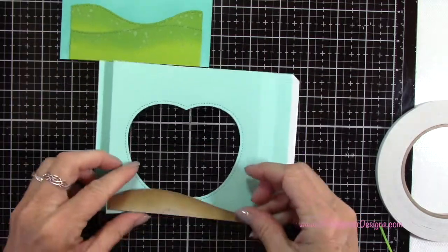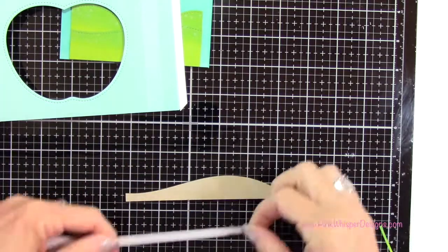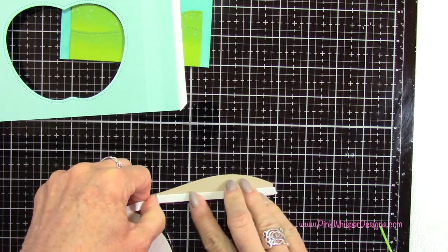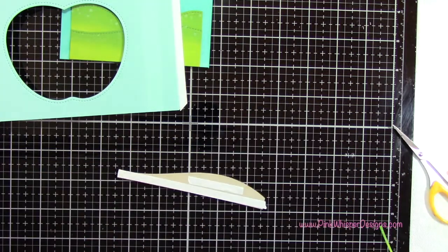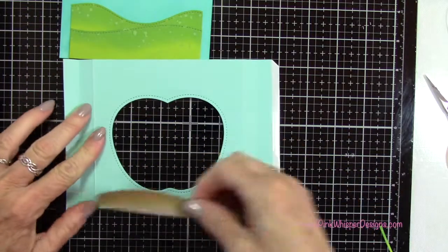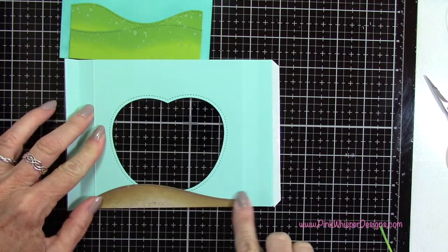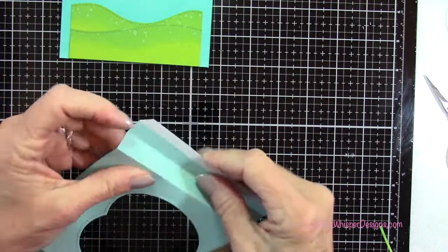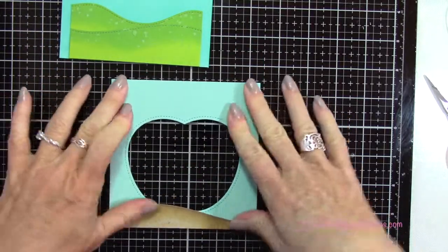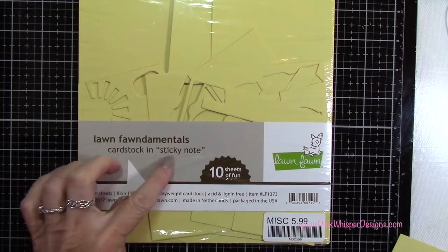For this front panel I'm going to do the same thing with this little path — applying some tape right along the bottom and then a little bit more up towards the top, and going ahead and attaching this as well. One thing you want to make sure of is that no tape is exposed on the back side of this panel, because you don't want it to stick together when you put it in the envelope.